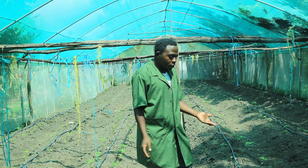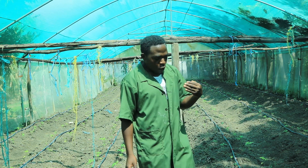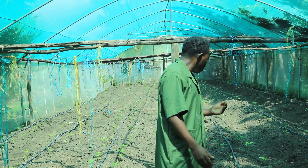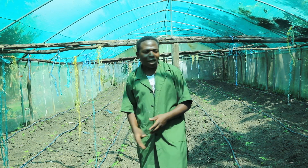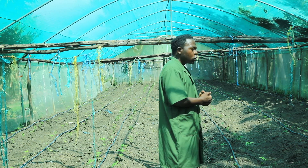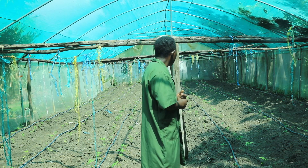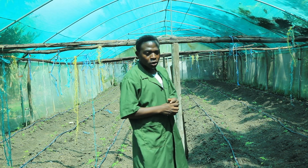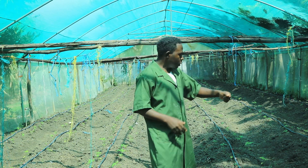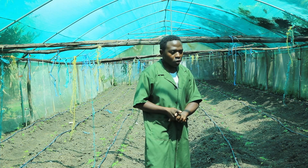The reason why we are using these drip lines is that we need a good distribution of water and we can give our tomatoes water at any required time. Also, as you can see in this net shed we have planted a thousand seedlings, so it would be very tiresome to come with a watering can and sprinkle water to each and every crop.